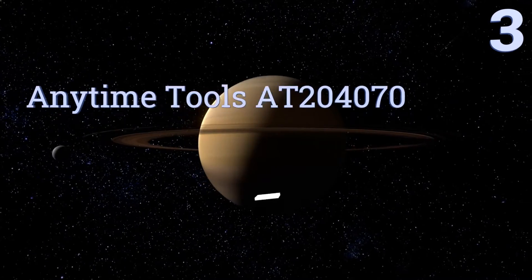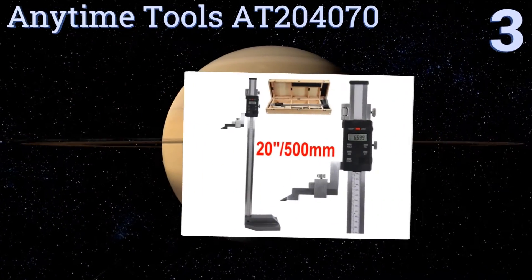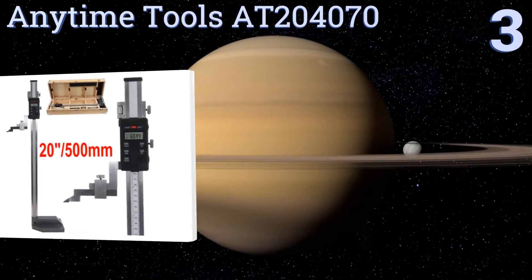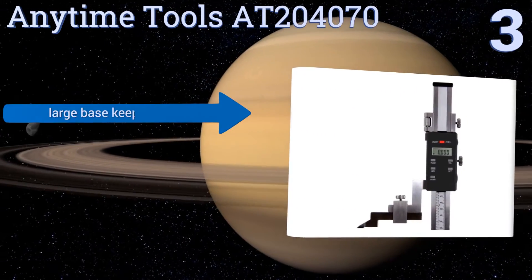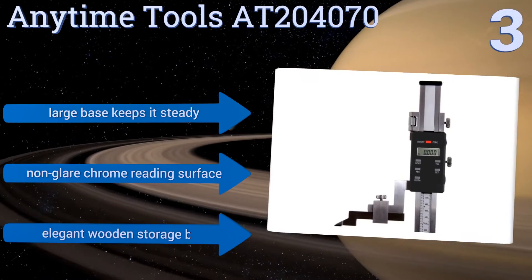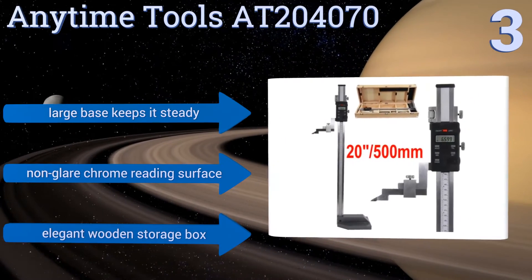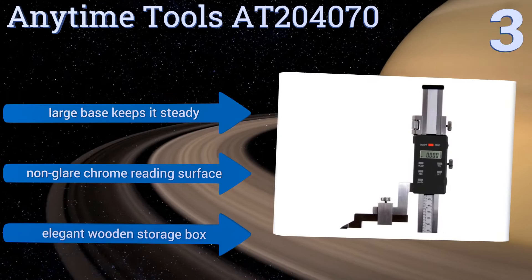Halfway up our list at number three, the Anytime Tools AT204070 is a professional-grade 20 inch digital height gauge that offers true inch to metric measurement conversions, a large and easy-to-read LCD display, an indicator attachment, and a 0.02 millimeter repeatability range for consistent precision. A large base keeps it steady and it comes with a non-glare chrome reading surface in an elegant wooden storage box.